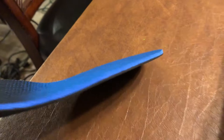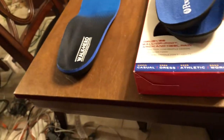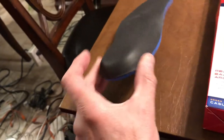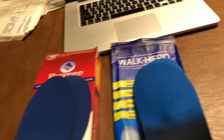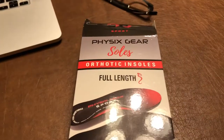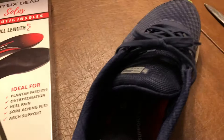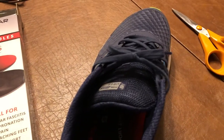Walk Heroes are just a hair thicker overall — basically as thick as Superfeet — and you might feel like you're going to come out of your shoe, almost like those old height-boosting insoles. I do like the square bottom of the Walk Heroes to prevent side-to-side slipping. In summary: Power Steps are good for medium-high arches, Walk Heroes same, and for a seriously high arch try Physics Gear. All three should feel as good as or better than Superfeet.